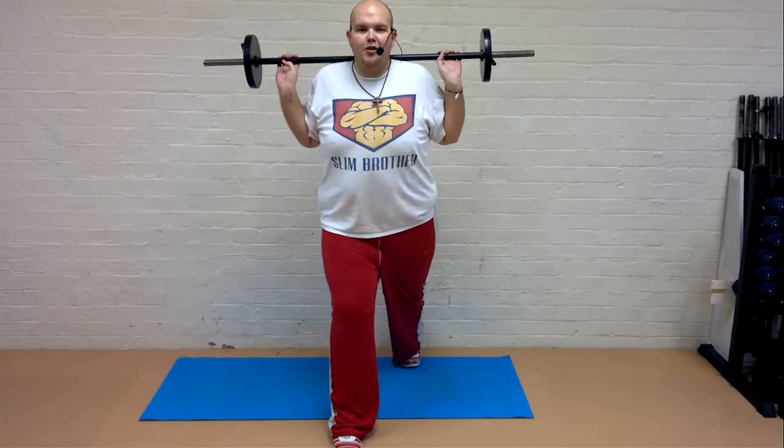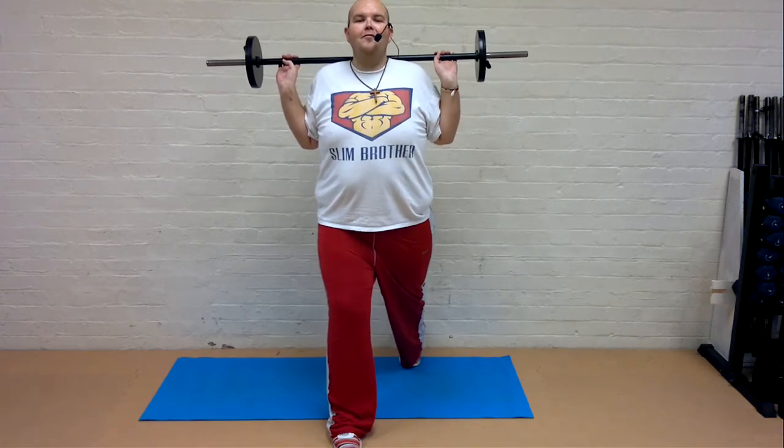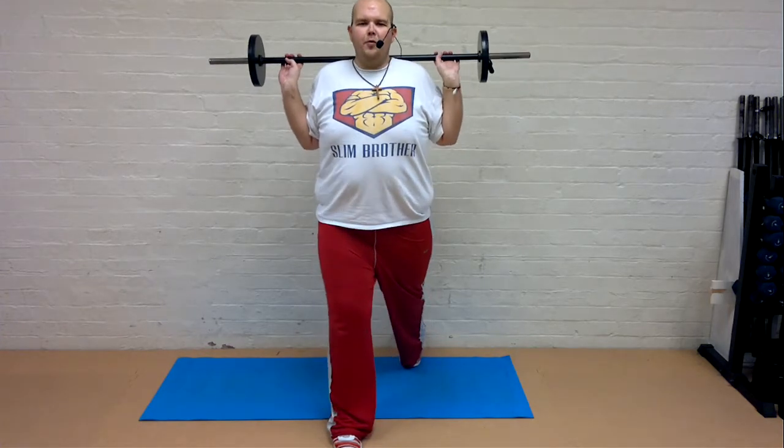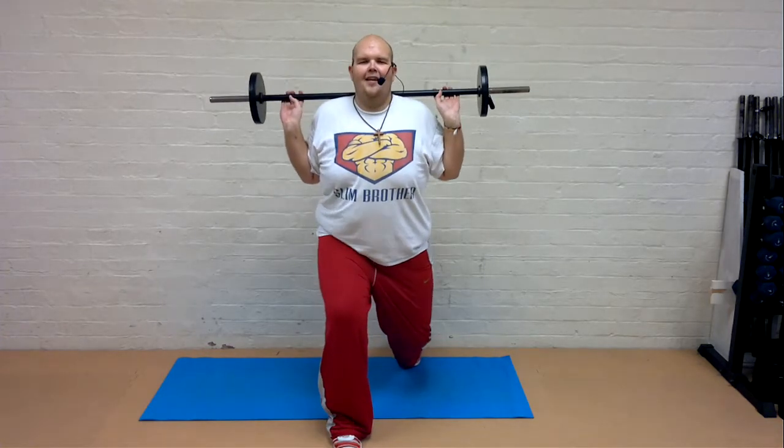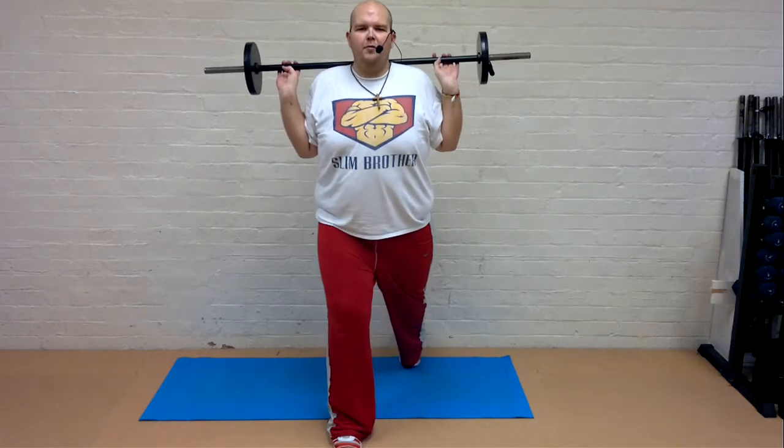Big step backwards onto your tiptoe. Chest nice and proud. Down for two. Feel this working through the thighs. Really important, that huge step back — feel this working.